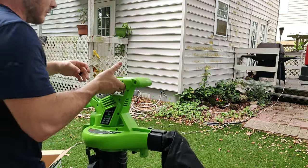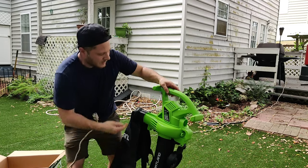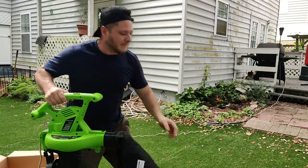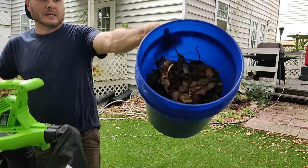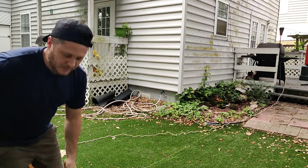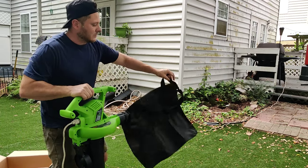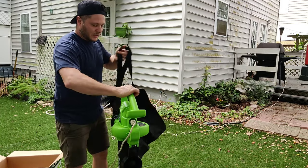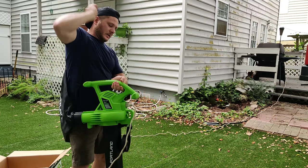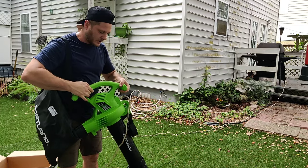Now we can go ahead and plug back in, and I'll demonstrate this for you guys. I've got a bucket of leaves, twigs, and sticks — I'm going to show you how easily this will pick it up. Once again, you've got two speeds. The nice thing about this is you have a strap that you can toss over your shoulder like so, and hold it like that.